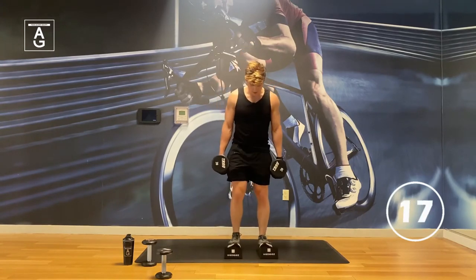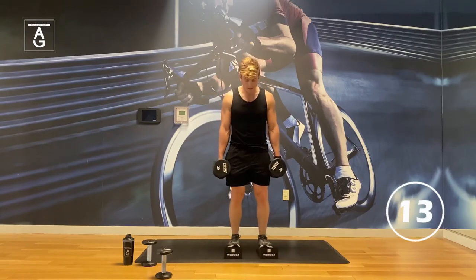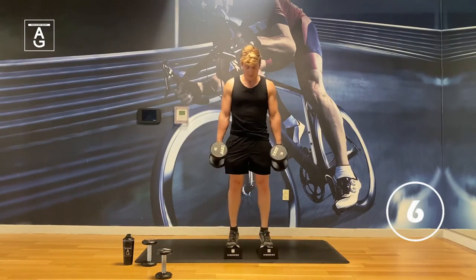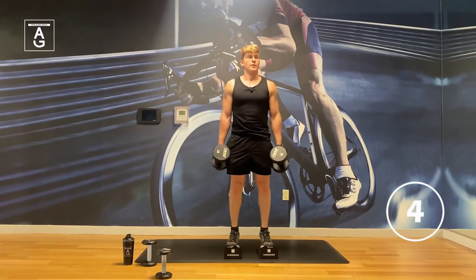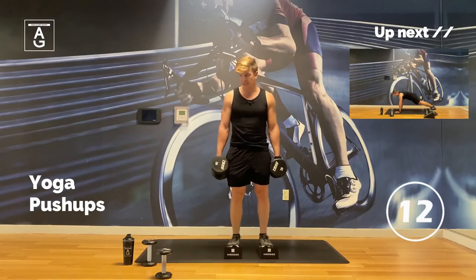Under 20 seconds, team. The calves are starting to burn — push through it. Five seconds, four, three, two, bonus! I love the bonus.